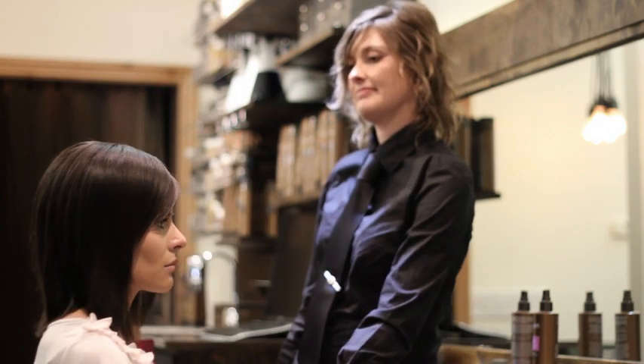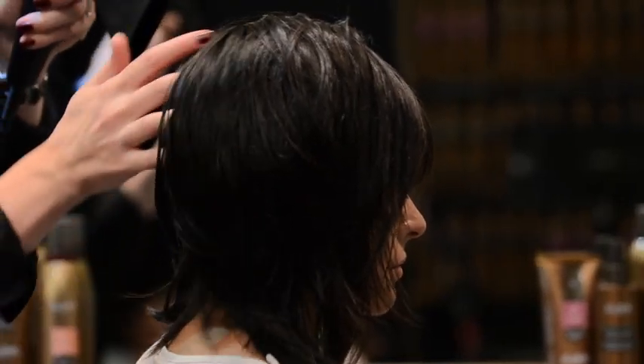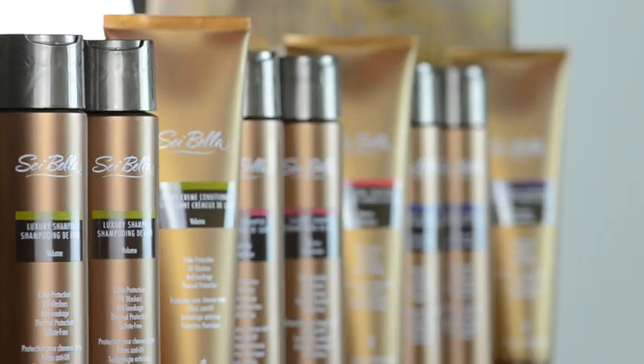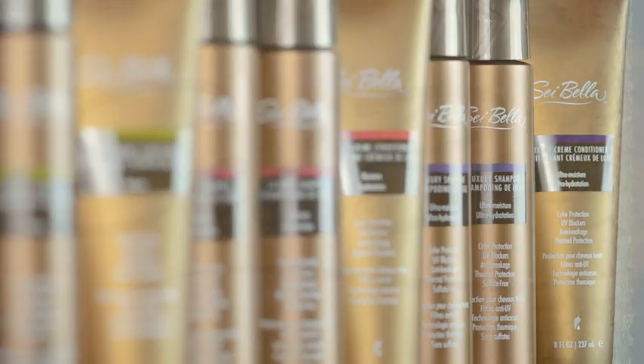Medium-length layered styles are very versatile and popular. Using Jeannisse as our model, this video will demonstrate how to style layered hair with Sabella Luxury Hair Care products.